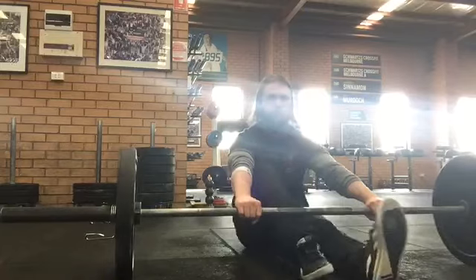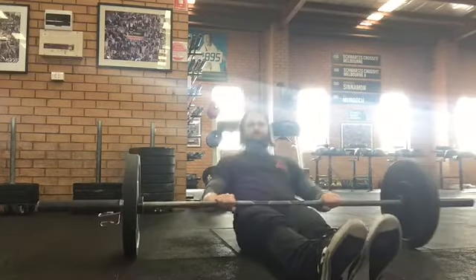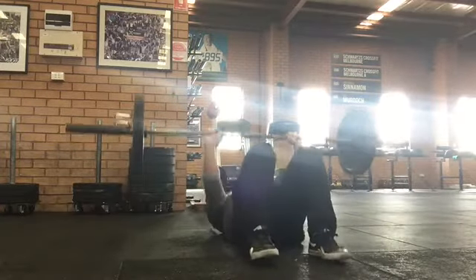Set up by rolling the bar over your hips and positioning your hands shoulder-width apart. Bend your legs up so that your feet are flat on the floor and stable, and perform a half-glute bridge to pop the bar into position.